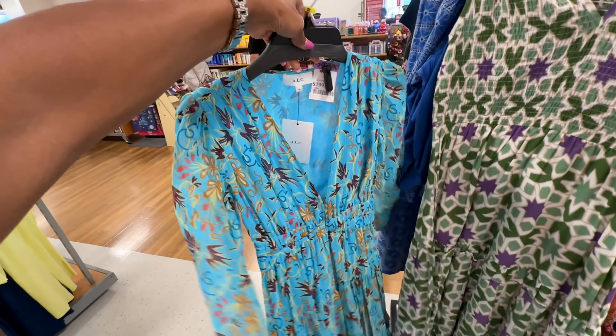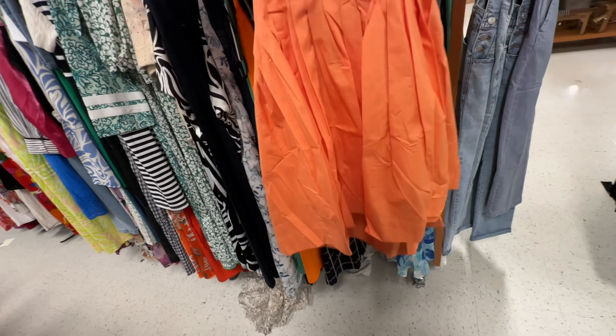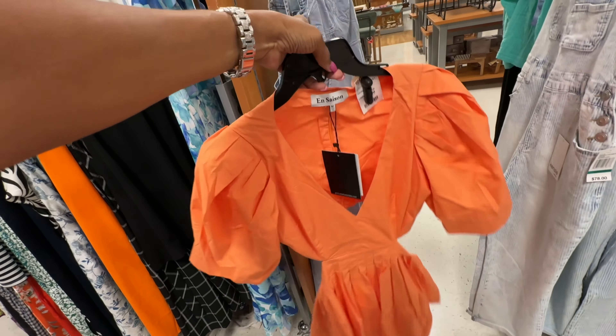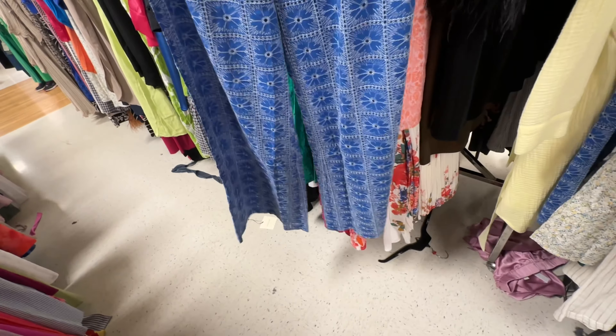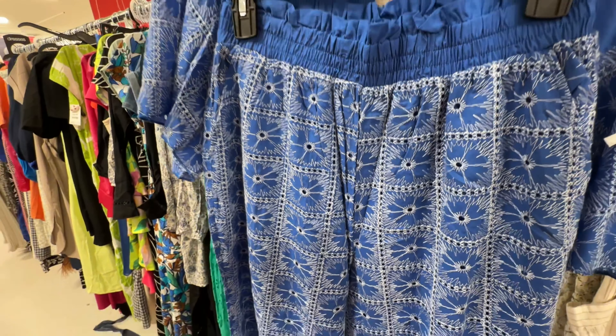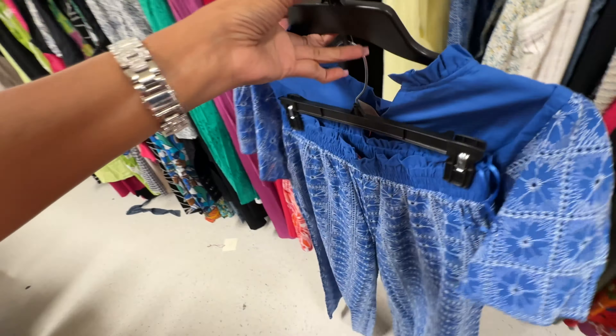Nice little pink dress — elastic up top, V-neck, ruffle sleeve, two tiers at the bottom — $20. This is a nice little orange dress — it's high-low, look at the pleats, V in the front, puffy sleeve. We have an opening, elastic and zipper — $35. This is a two-piece set — palazzo pants and it's eyelet embroidered. Elastic in the waist. I think the brand is Solitaire.